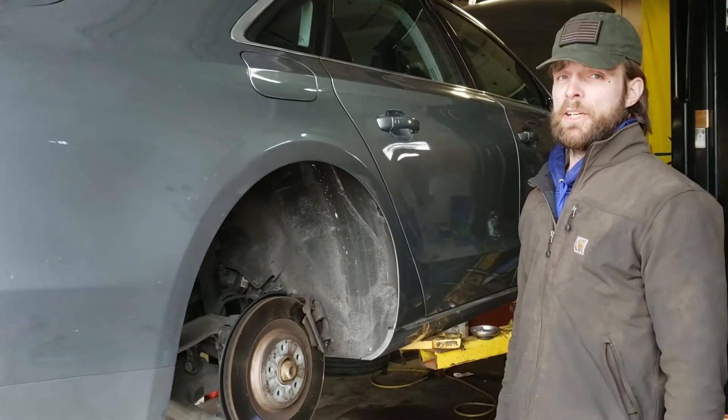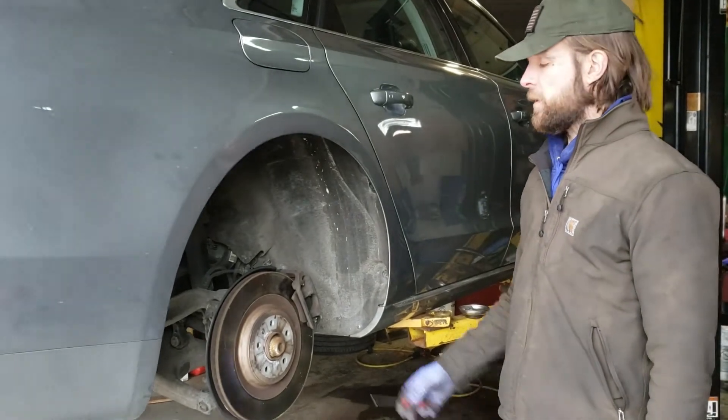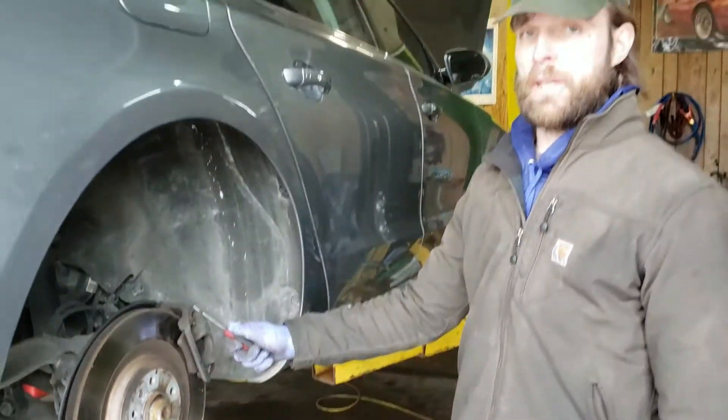All right guys, so today we're working on a 2013 Audi A8 4.0 twin turbo. We're going to go over service for rear rotors and pads — brakes.